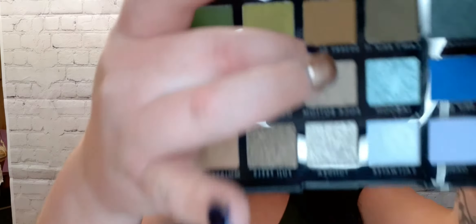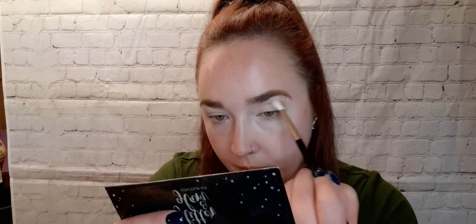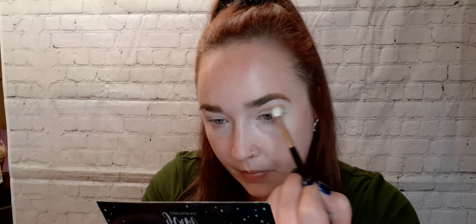So I've already got my eyelids primed and I'm going to jump right in with this palette. The first color I'm going to use is Desert Storm, right here, and that is going to go directly into my crease. Since there aren't any transition colors in this palette, I won't be doing a transition shade. So I will be taking Desert Storm and getting that right into my crease. As you guys can see, these shades are very pigmented.